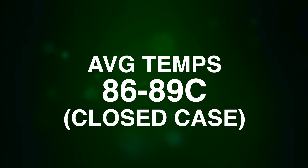My average temperature while testing was between 86 and 89 degrees Celsius in a closed case environment. And with that out of the way, let's now check out some gaming performance and rock out to the benchmark song.